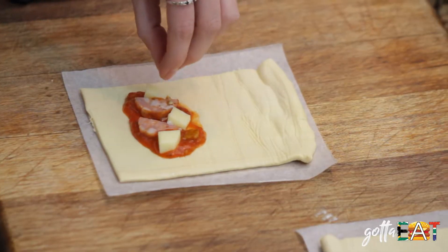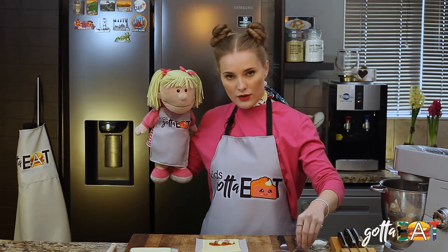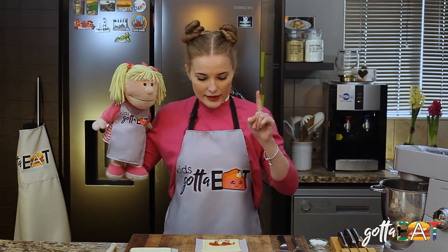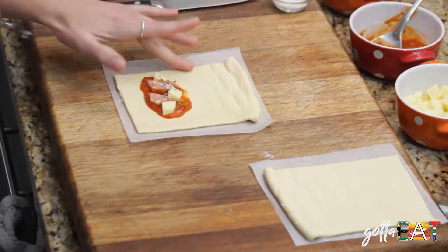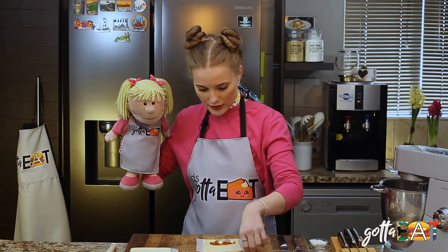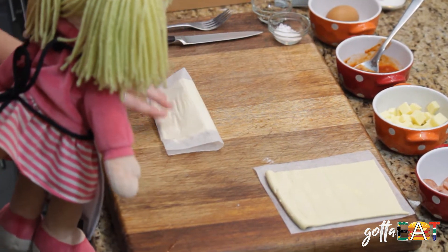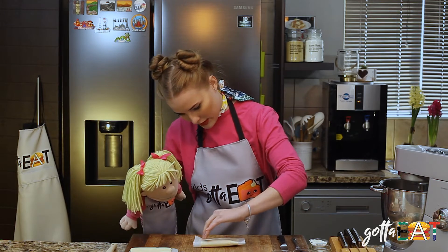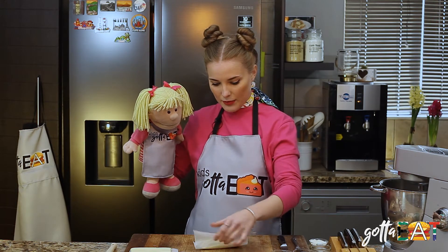Yes Rosie, some salt and some basil — it's really all to your taste. I wouldn't do too much because it's small. Then a little trick: we're gonna fold it over to make the pastry stick. I'm gonna just use some water and put it around the edges, then we're going to fold it over, make sure it's even, and we squish it down nice and hard.